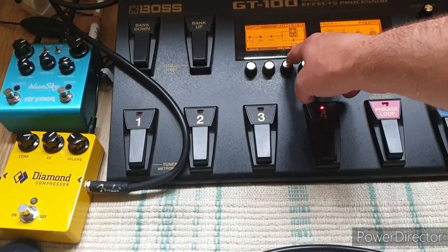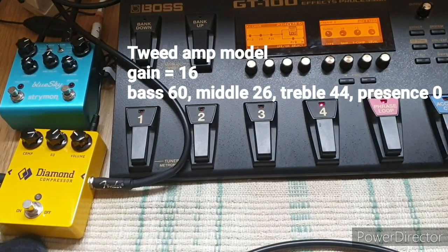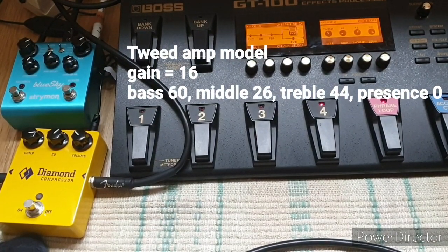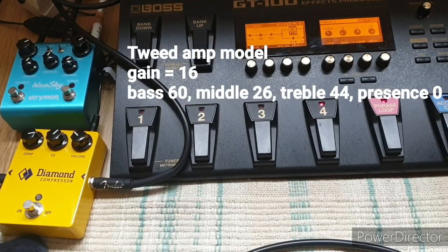Now I'm going to add some amp modelling. This is the tweed setting on the GT100 set at a gain of 16. Doesn't sound like it makes much difference on its own.